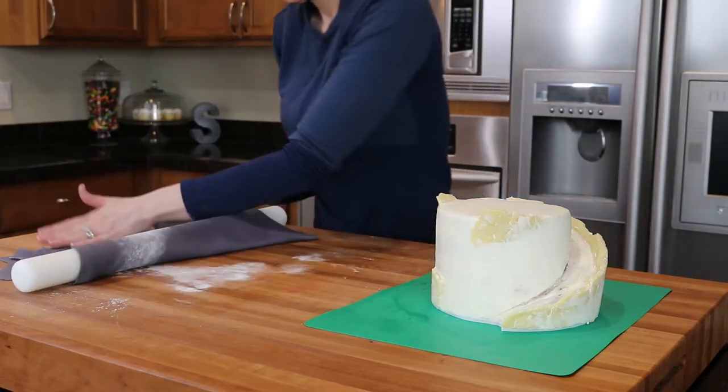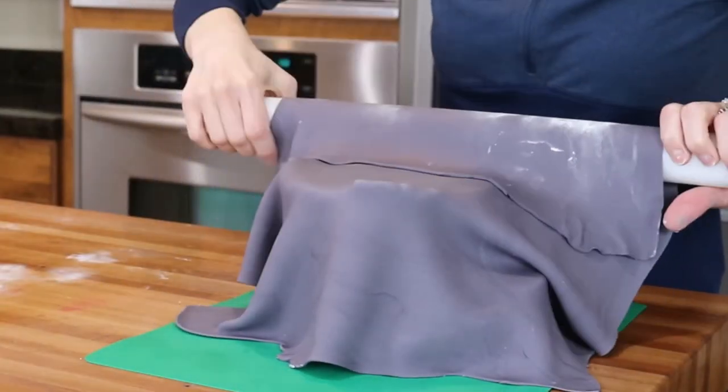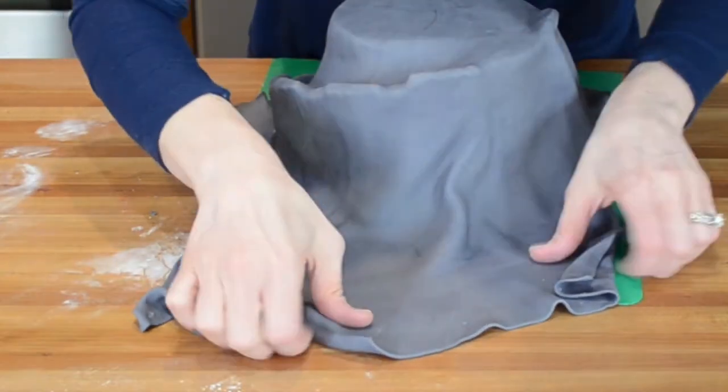On to the fondant. I've rolled out my fondant to a quarter inch thickness and I'm draping it over my rolling pin, then I place it onto the cake. I then smooth it out with my hands.